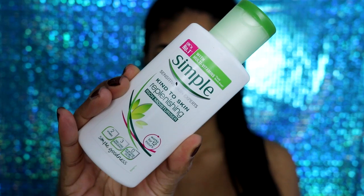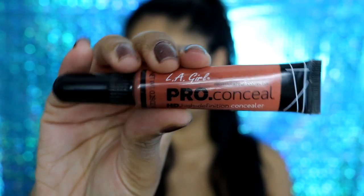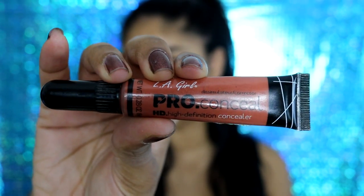Hi guys, so I already have my brows done for this video and I'm first going to moisturize my skin as always. Today I will be using the Simple Rich Moisturizer — I mentioned this in my skincare video. It's a really light moisturizer even though it says rich, but it just hydrates your skin really well.